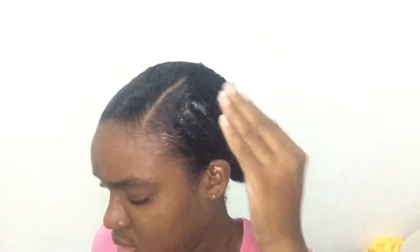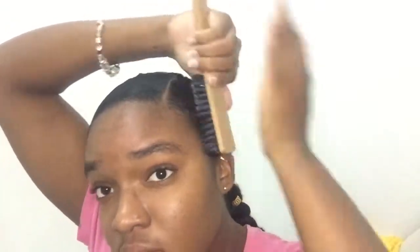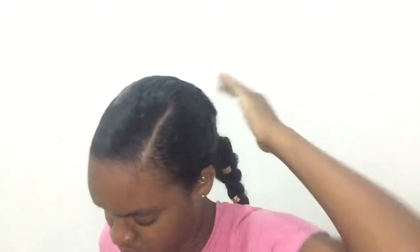This is how the braid looks. I'm about to add some more gel. Now I'm going to attempt to do my baby hairs and not mess them up.